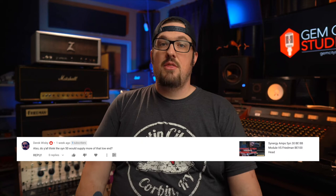Last question for today: do you think the SYN-50 would supply more of that low end that is on the Synergy Amps SYN-30 BB module versus Friedman BE-100 video that I do with my pal Nate Washburn? He has the SYN-30, which is a one-channel version of the Synergy Amps — check that video out up here. I would like to think so. I talked about it briefly in the video — there's this whole philosophy that bigger transformers, bigger iron, gives you a little bit bigger sound. When we shot that video we used the power amp of the BE-100 and ran the module into that at the end of the video, and it seemed to make a bigger difference in the amount of low end we could get out of the module. They sound very very close, honestly.